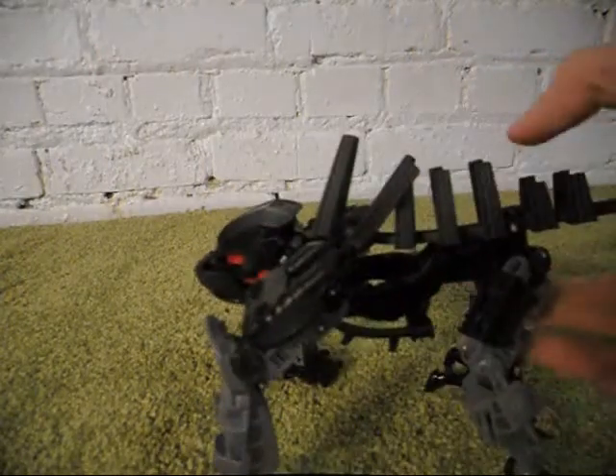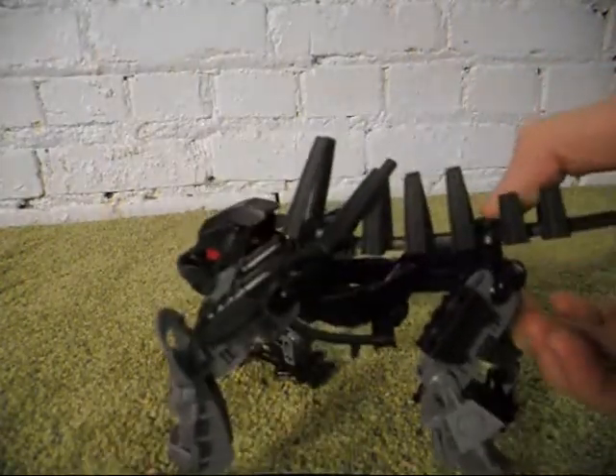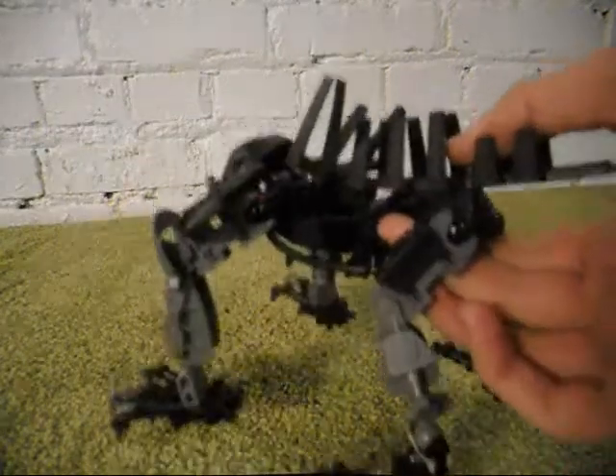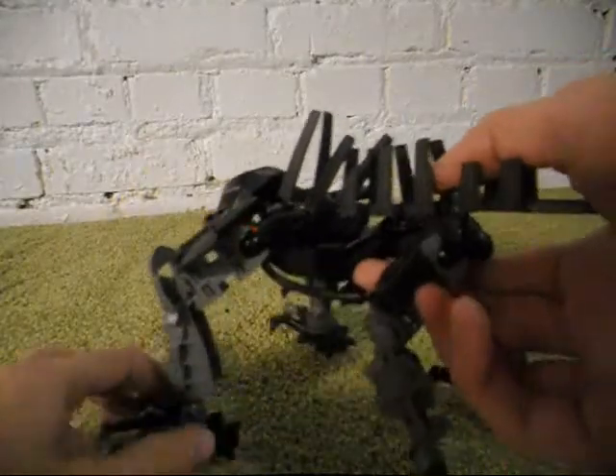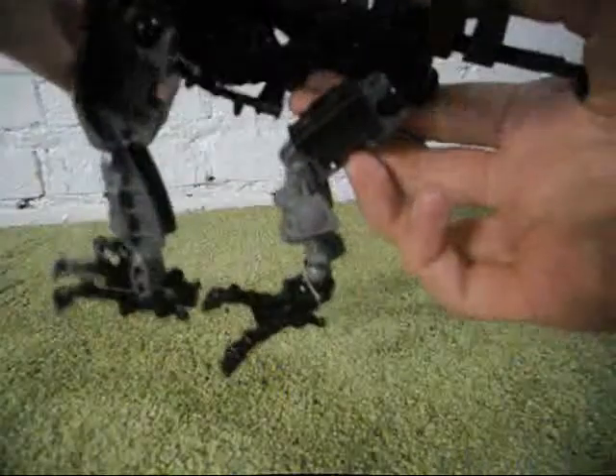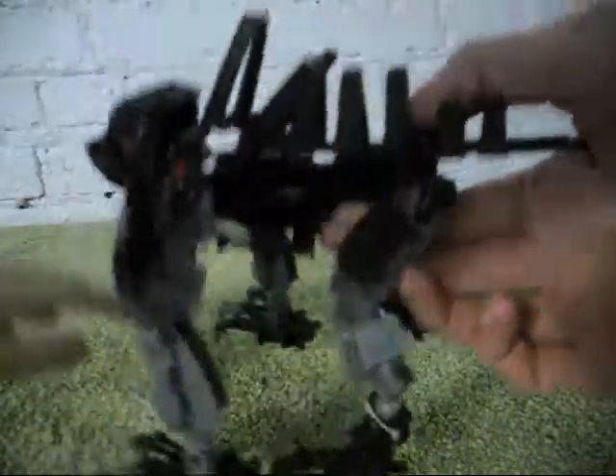This creature was basically built using only parts that I already had, because sometimes I try to make MOCs out of parts that I already have and not try to purchase parts from Bricklink.